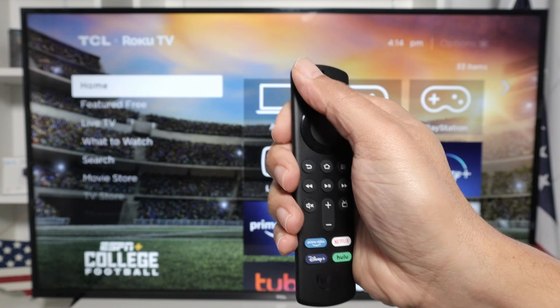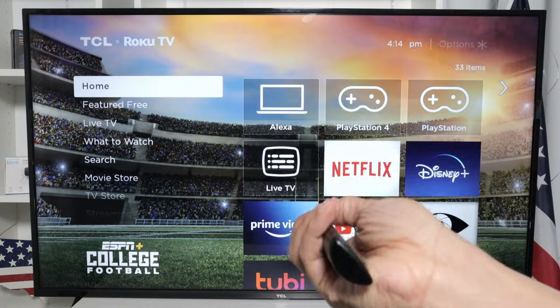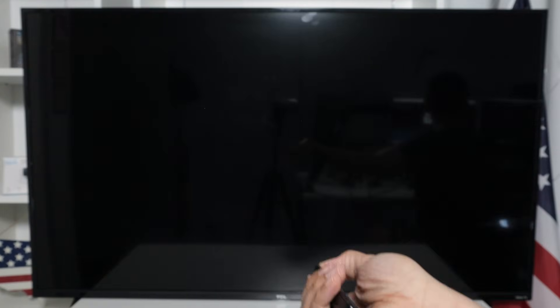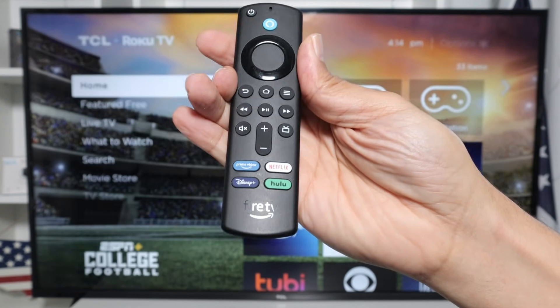So here I can just press this button, as you can see, and I can turn it off. And then I press the same button again and I can turn it on. So it's working.